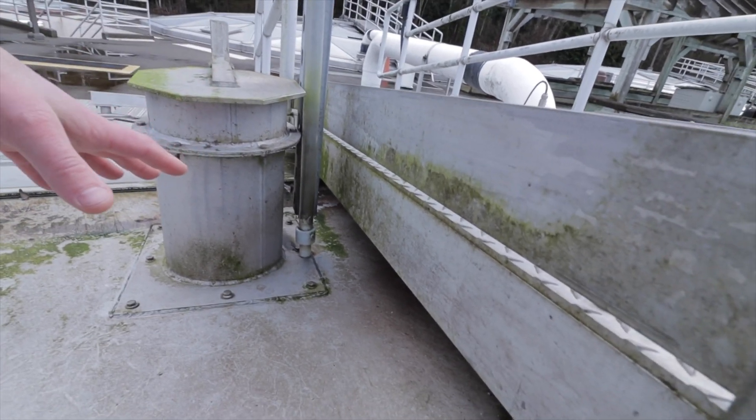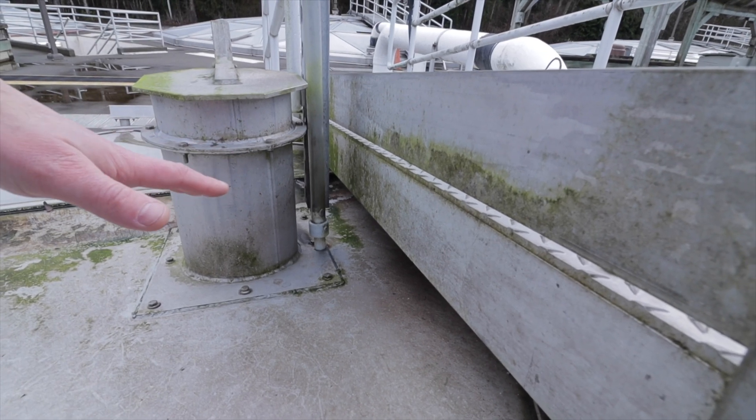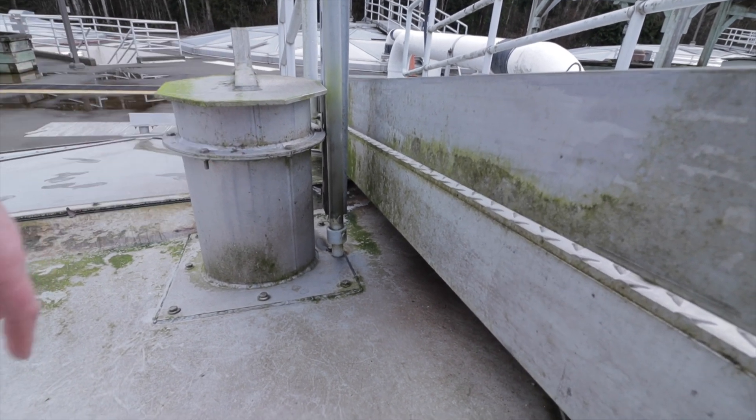Now if you don't have a covered tank, I'd suggest adding some kind of bracket or base to set that check ball on — because if you don't, water will freeze in there overnight and this thing will be useless in the morning.